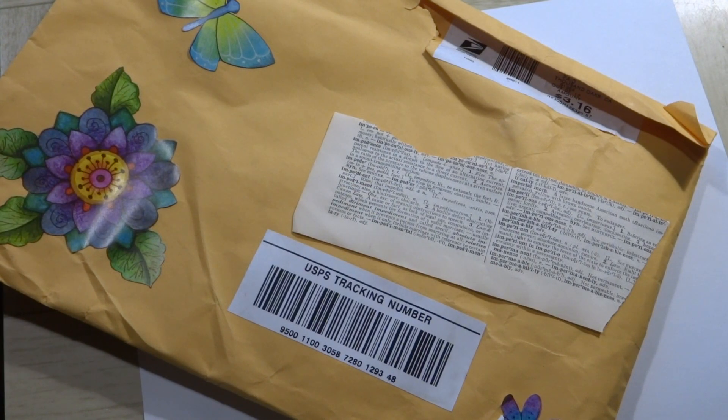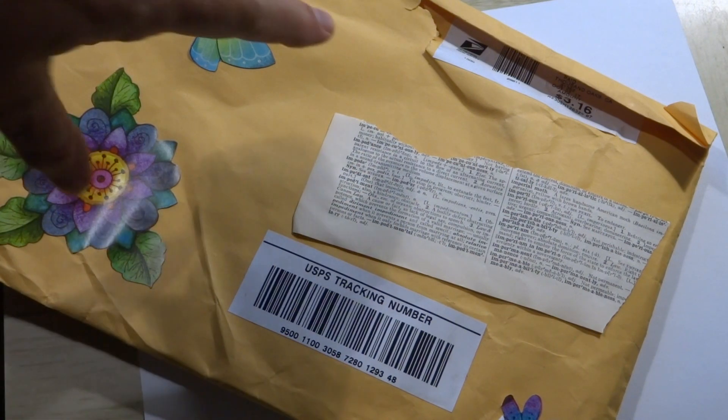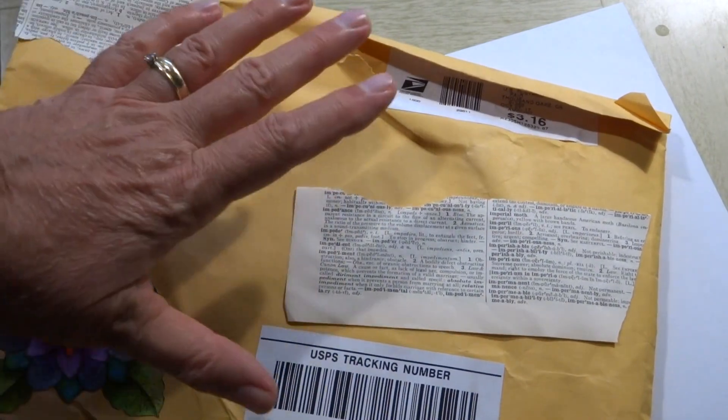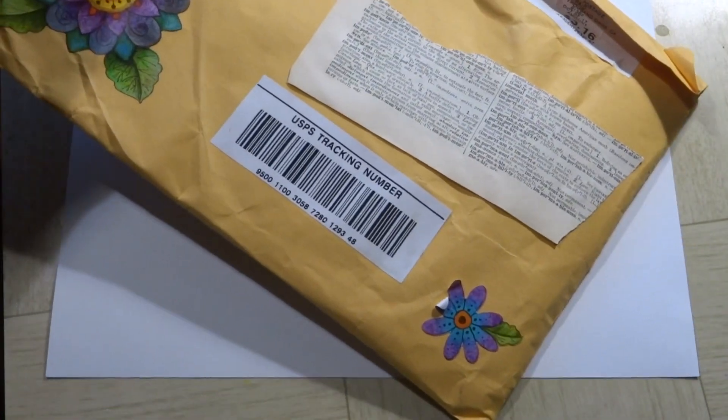All right guys, it's me again, Becky. I'm trying to catch up on videos. This came from Dawn - I'm sorry, it got set aside and then we went down to the house to work and I just came back across it. I gotta open that. This was opened right here thanks to the United States Postal Service - it must have got caught in a machine. I'm hoping everything is in here. She put some real pretty stickers on there that I may try to reuse, and she's got some tape on the back.